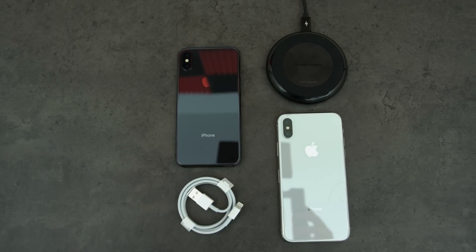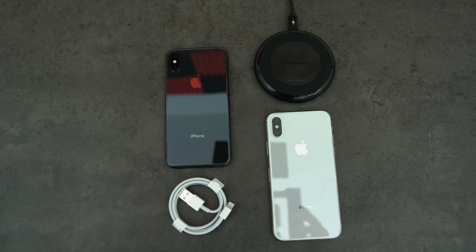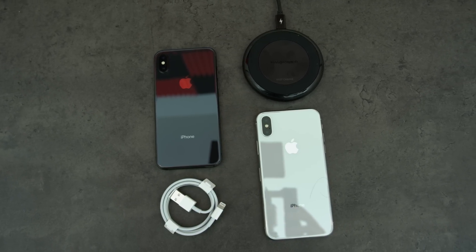How long does it take to fully charge an iPhone X on a wireless Qi charger and a wired connection? That's kind of what this quick video is about. I'm going to be charging two brand new iPhone Xs from 0 to 100% and see how long it's going to take using both methods.